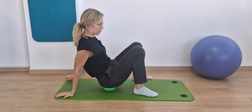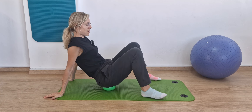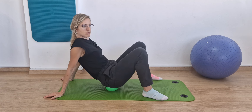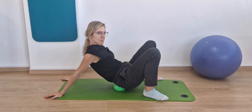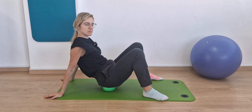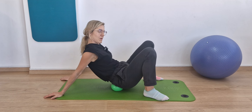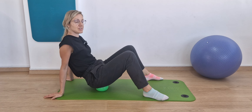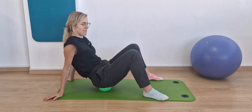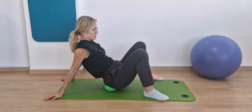My coccyx falls in between the bumpy bits. I support myself with my hands, keeping my legs nice and parallel, and I'm just going to breathe and roll. I go up to the base of my spine where the spine begins, then roll down into my sitting bones, breathing in and breathing out. It's a great self-massage without the hard surface pressure of a foam roller. This technique I also do with pregnant women — there is no compression of the abdomen.